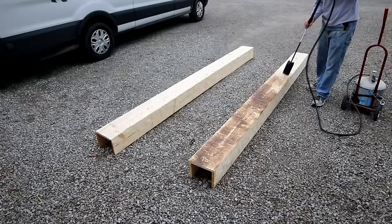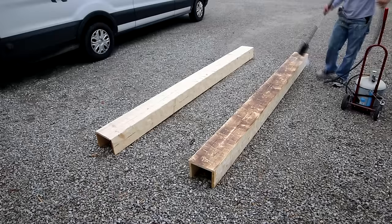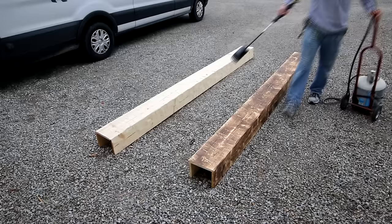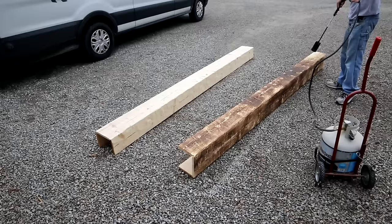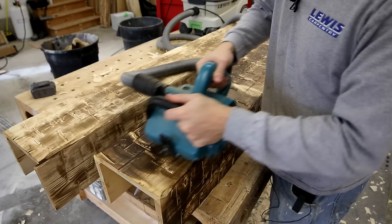Getting closer to the end of the process — one problem with distressing beams this way is it creates a lot of nasty splinters and torn wood still hanging on. That won't work if you're going to stain and finish. So I hit my beams with a torch, which burns up all those little pieces and also creates an effect where it burns the top of the wood, making those soft growth rings easier to remove with the wire brush wheel later.